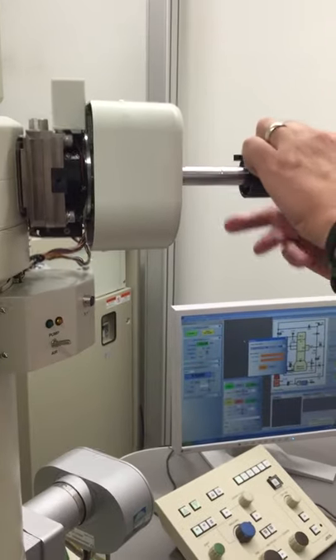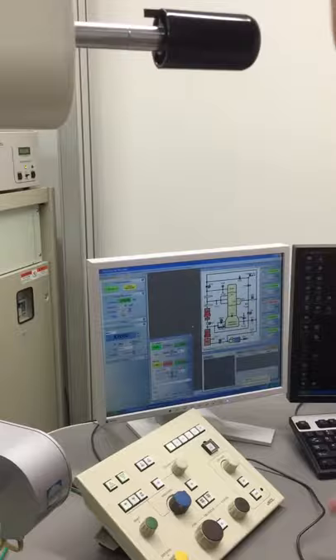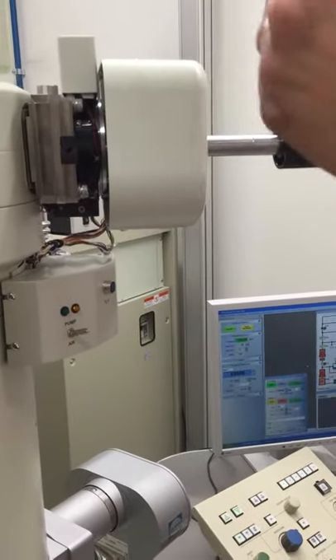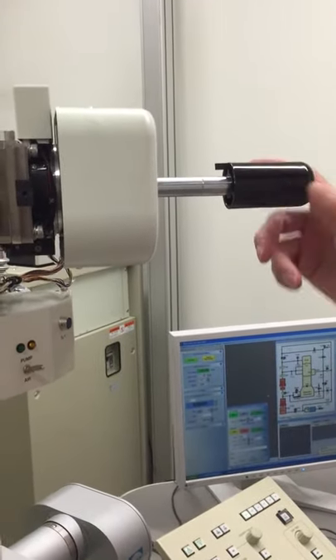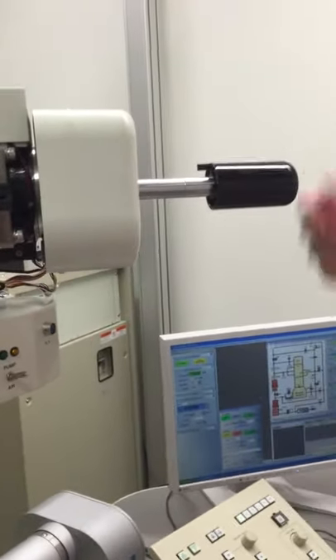You can ask me about the specimen holder. Technically I don't have to hold it, but on the Tecnai microscope that we had, it always gave a little puff of air that shot my sample in, so I'm just programmed now to not let go. I'm waiting for the light here to go from yellow to green, and then I can insert it all the way.